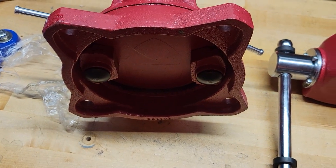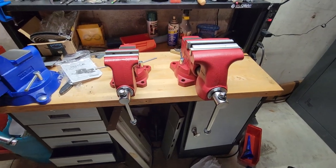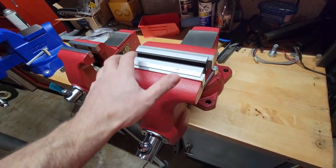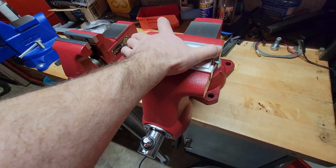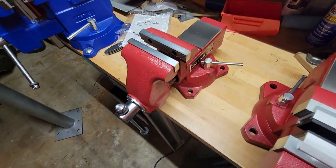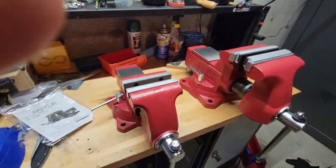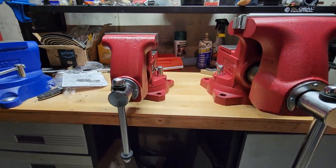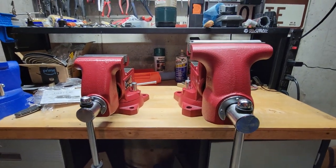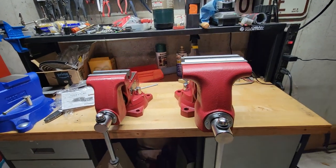Alright, here are these two together right next to each other. This is the six and a half — I just have some six inch soft jaws on it because I was doing some bench work, just farting around with it. Here's the four and a half inch next to it. Pretty neat.